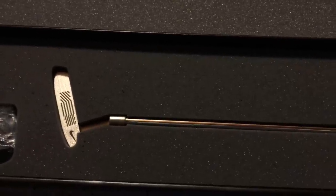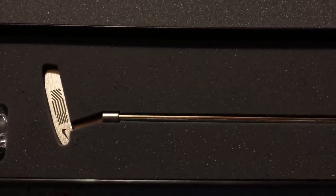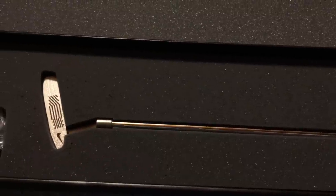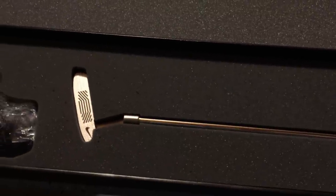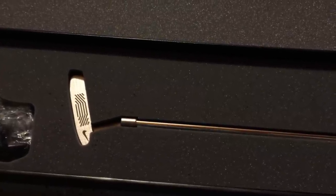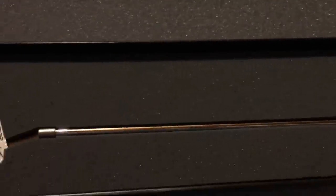Now on to the putter. A lot of people have been waiting for this putter to release because it is one of the very first products that Nike has released as tour issue, and it was highly popularized by Rory McIlroy. In switching to Nike, he was able to get this putter made for him. This was very limited and exclusive — they only made a thousand, available only on Nike.com and select retailers.